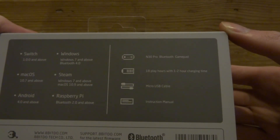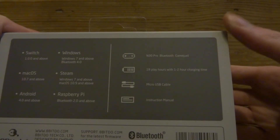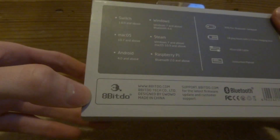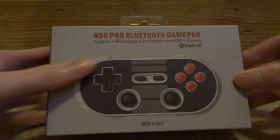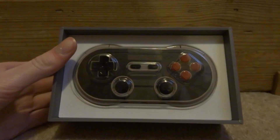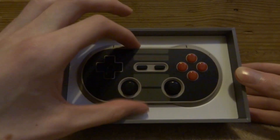From the box information: the game pad has 18 hours of play time with a one to two hour charging time, a micro USB cable to charge it, and an instruction manual. It's made by 8BitDo — the same people I did that adapter review on recently. Let's open this now; it's a fairly simple box that just slides out, and here we have the game pad.